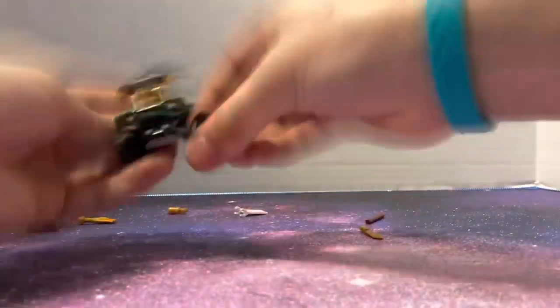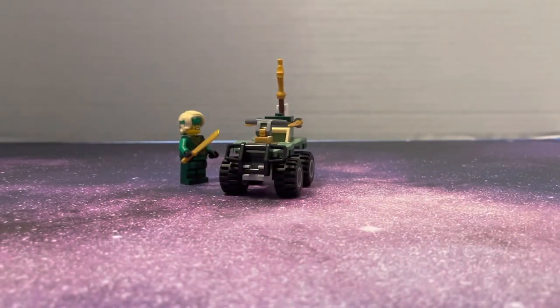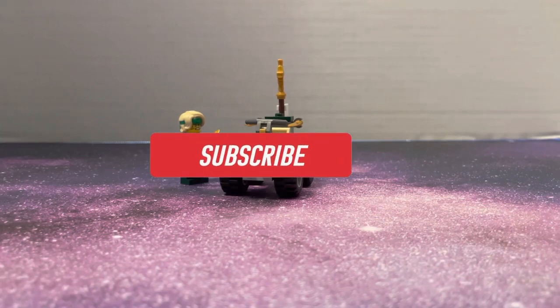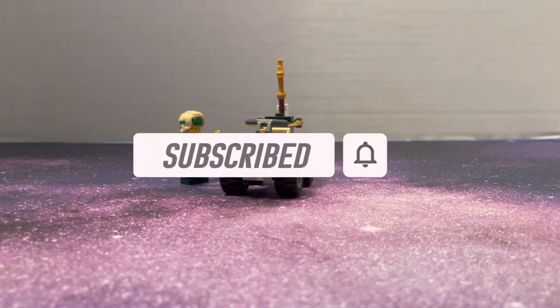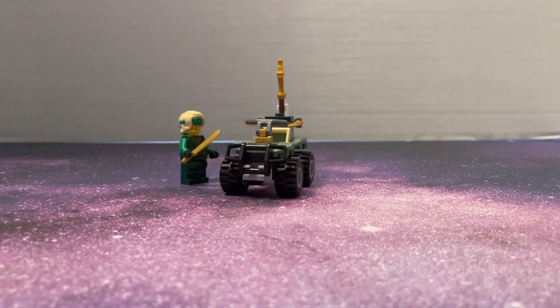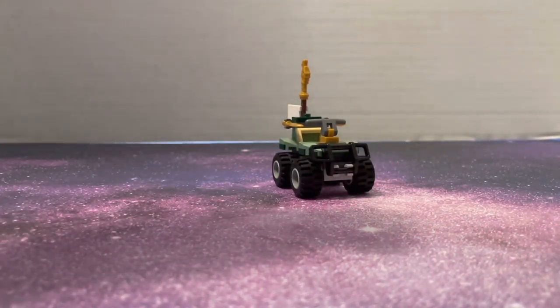All right cool, we are back. 43 pieces — not a bad piece count for what you're getting. Very nice set. I actually kind of like it; I was having a little bit of doubts when I got it. I just love the jungle theme so I thought, why not? It was $4.99 at Walmart, so not a bad price — for what you get, perfect, to be honest.